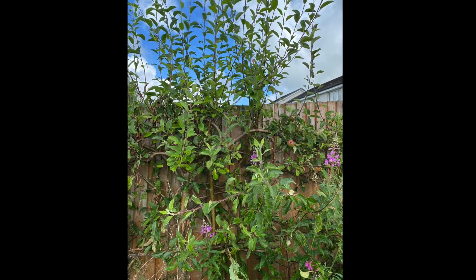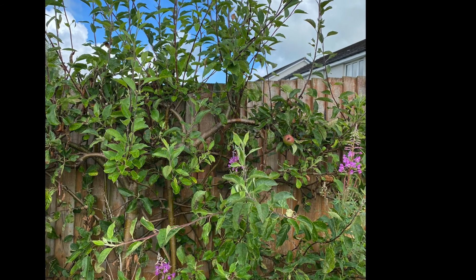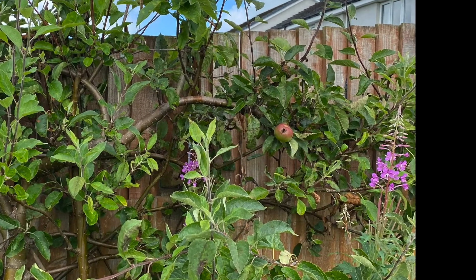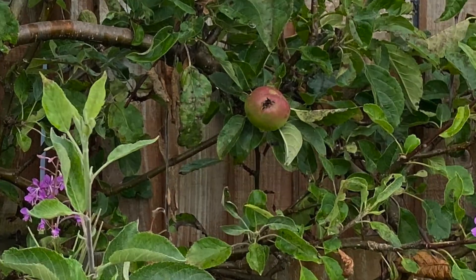Can you look at this apple tree? It's about 15 years old and there's already one apple beginning to form. So when you grow up you might be able to have your own apple tree from a seed.